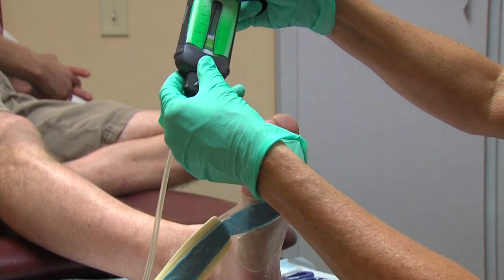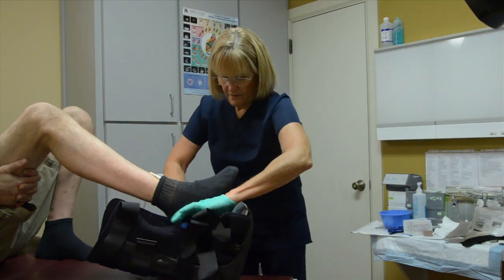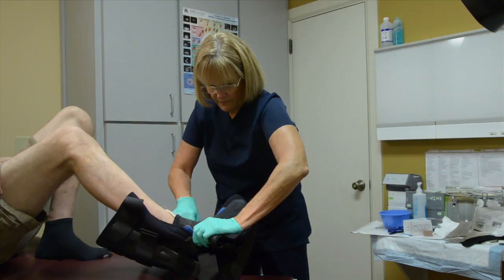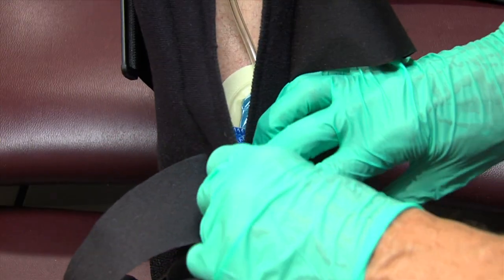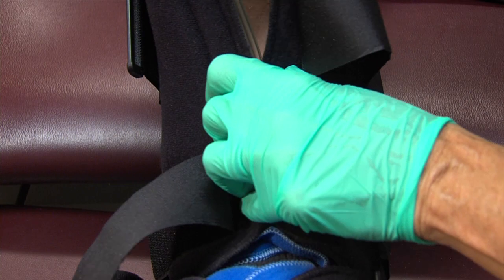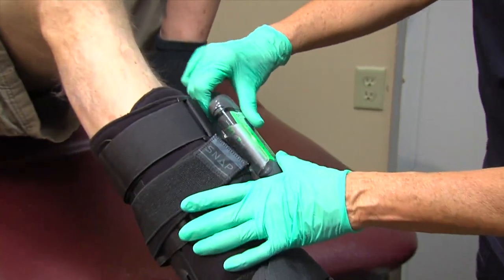The patient is now ready for application of appropriate offloading. When using the SNAP bridge dressing with a removable cast walker, route the port and tubing of the bridge dressing between the securing straps of the walker. The SNAP cartridge can be secured to the outside of the walker with a SNAP strap.